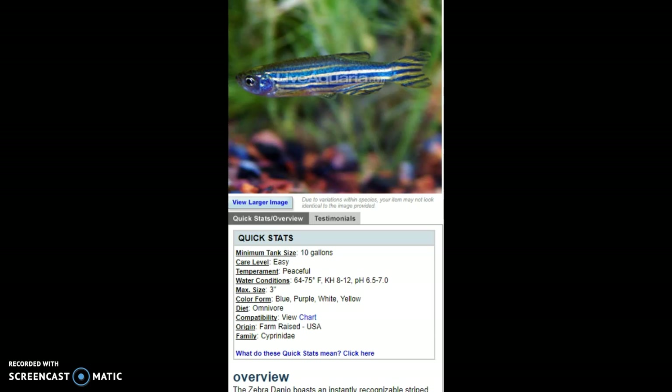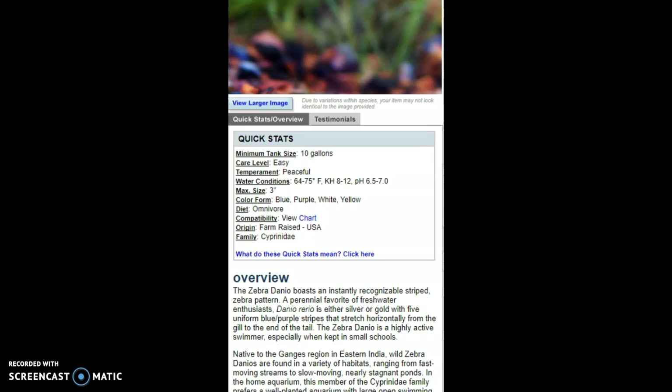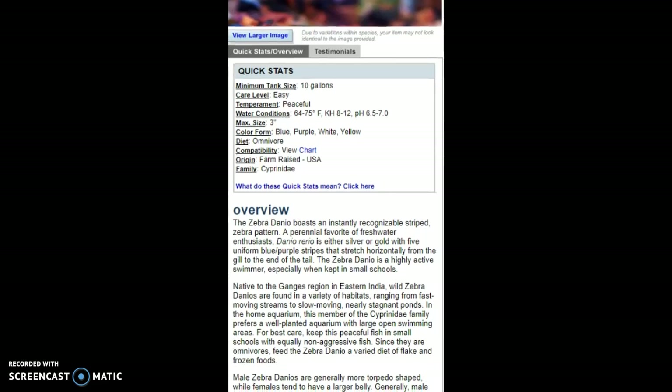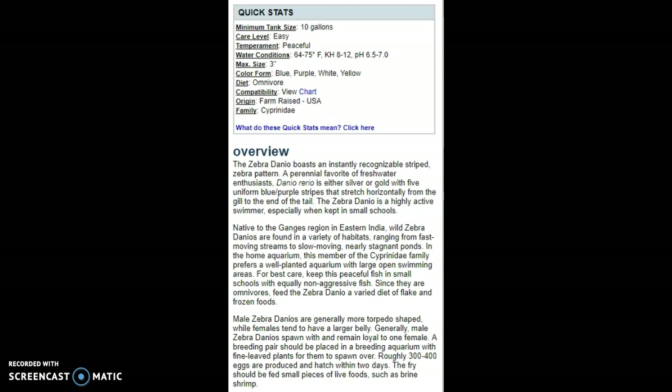They prefer somewhat colder water, so if you live in a warmer region like Hawaii, you'd want a slight chiller or keep your home temperature lower. They do better in a region without super hot summers or super cold winters — just a moderate range. A lot of people keep their houses around 75, so that would work for temperature. They're in the same family as minnows, which is why they can handle cold waters.